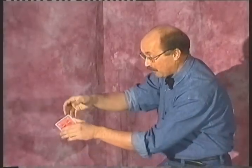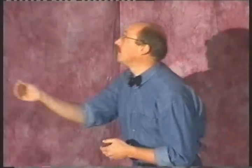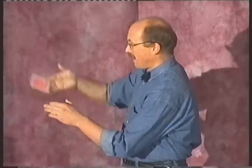Joking apart. To levitate or even to fly, this Joker can be used. Look. And now, with his help, I'll make one card appear.